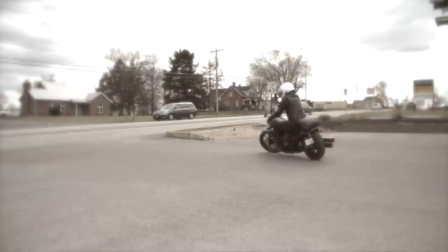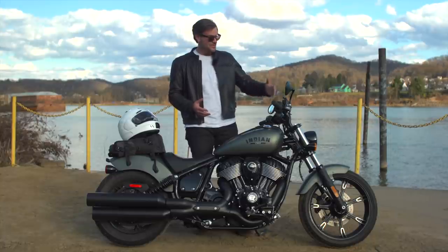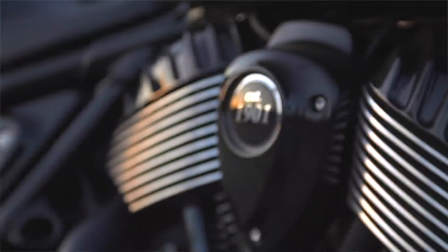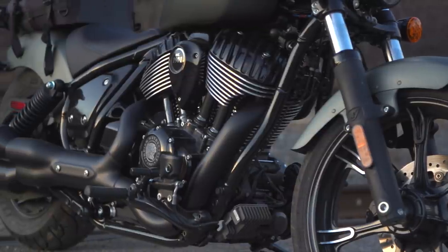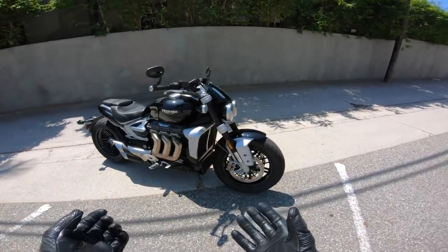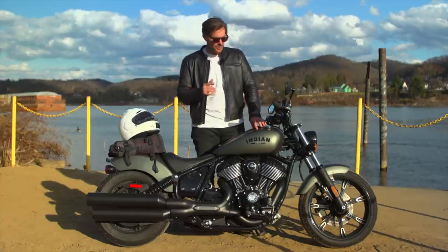You should never just blast 300 miles to your destination — stopping more frequently makes the road trip more fun. I could add a windscreen or think about the Super Chief for long distances, but this bike is really about that giant 116-cubic-inch engine. Equated to CCs, it's almost 1900cc — absolutely massive. The only bike I've ever ridden with more torque is the Triumph Rocket 3, which is arguably in a class of its own.